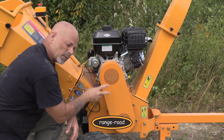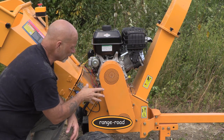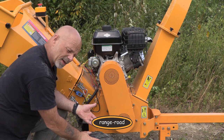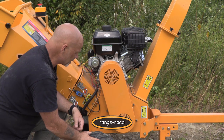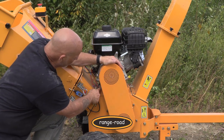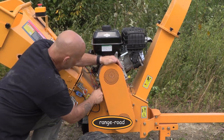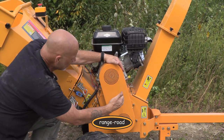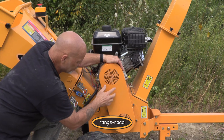Behind this cage here we have dual belts for transferring the power from the engine down to the chipper. Dual belts means you don't have belts getting smoked up or any slippage. You adjust the tightness of the belts just by sliding your motor — there are four bolts you loosen and another bolt you tighten. Just slide the motor back a little bit to tighten your belts.